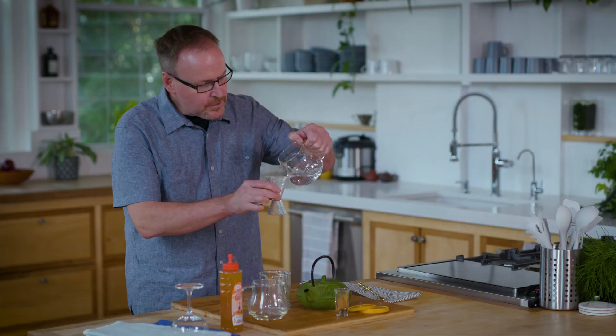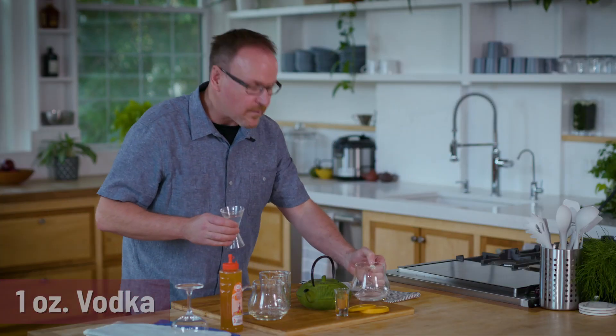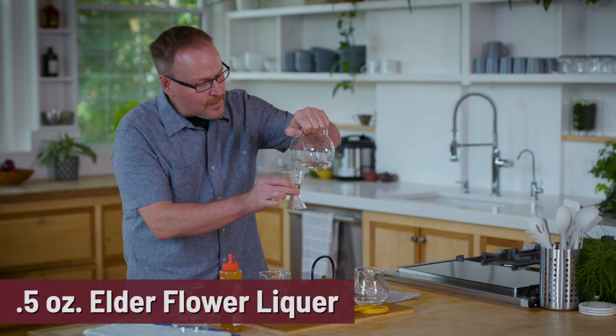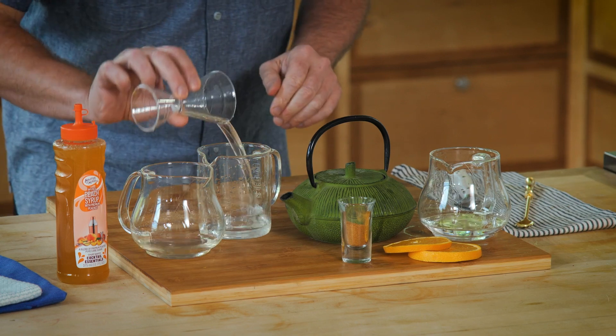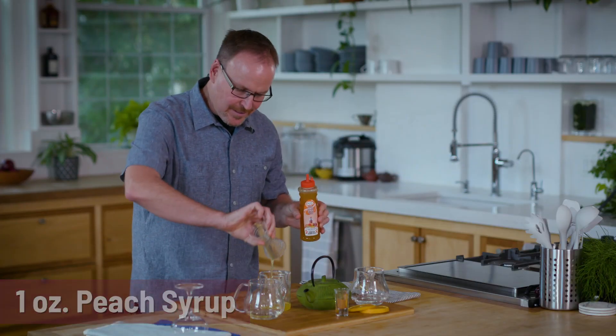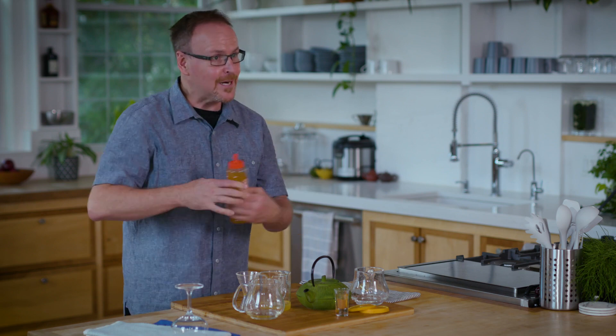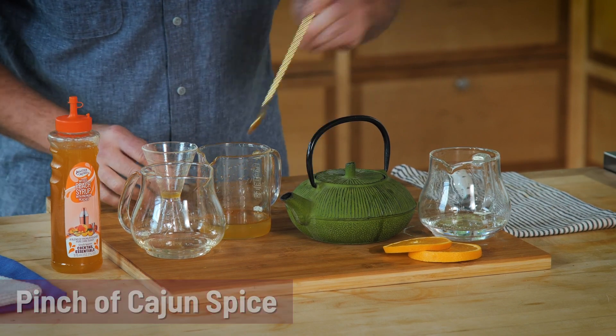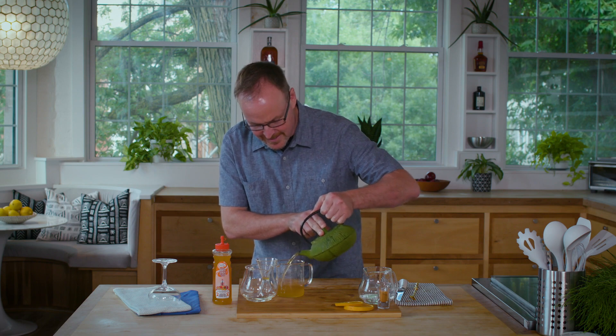Drink number five on our list of hot cocktails: peach tranquility. Starting off with one ounce of vodka — you could use a peach or flavored vodka if you like, but today I'm using regular original vodka. Then half an ounce of elderflower liqueur, and one ounce of Master of Mixes peach syrup — a great blend of peaches and cane sugar, in an easy squeeze bottle. Before adding the tea, I'm adding just a little bit of cajun spice to bring some heat to the drink.